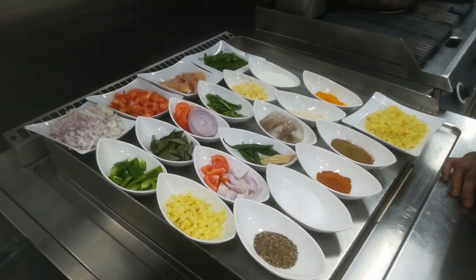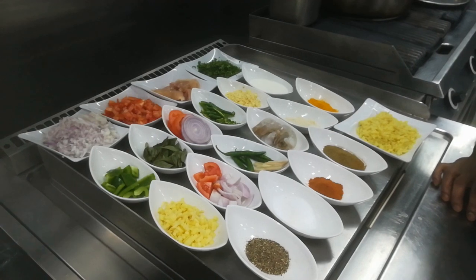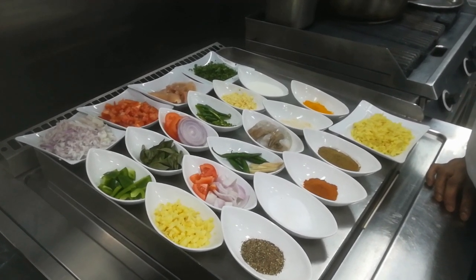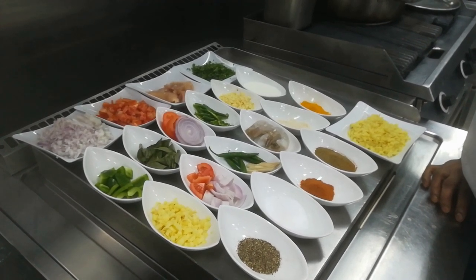Hello everyone, today I am going to make Sri Lankan rice and curry. I want to make it like a fine dining restaurant. I am going to try it — you can comment what you think and I can understand.